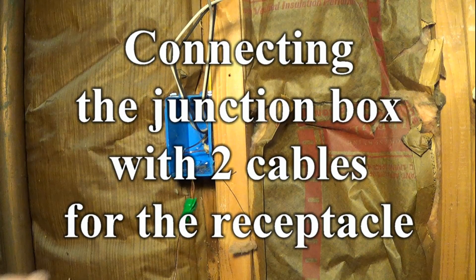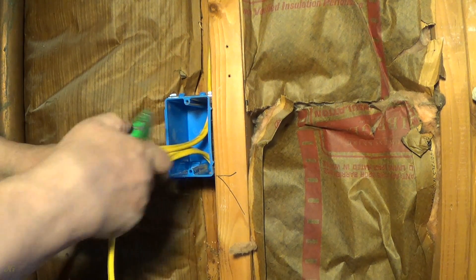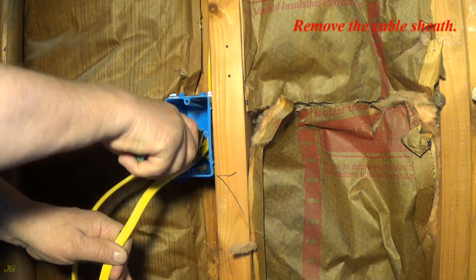Connecting the junction box with two cables for the receptacle. Remove the cable sheath.